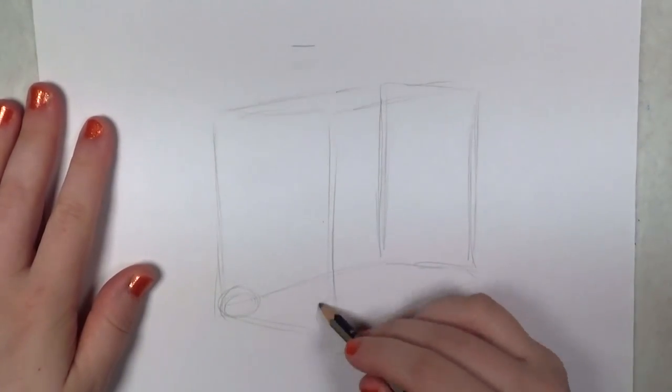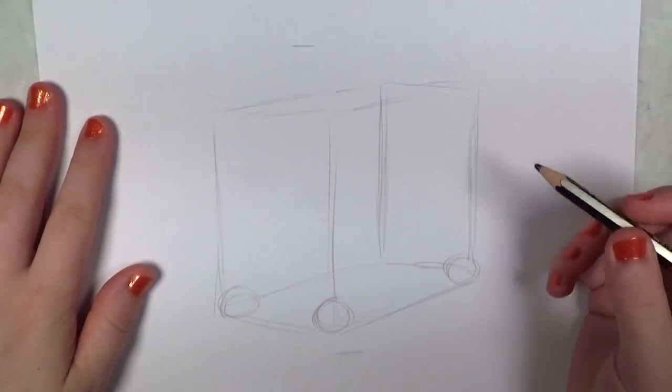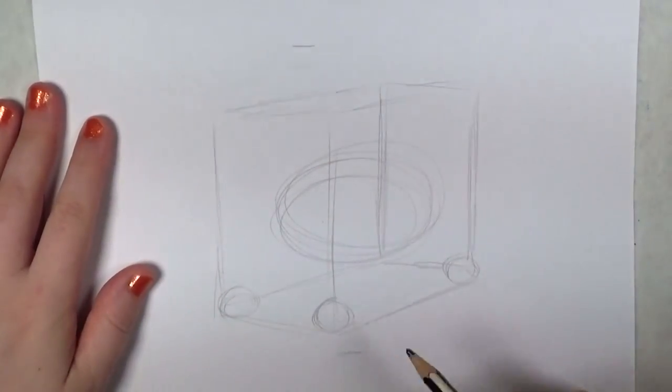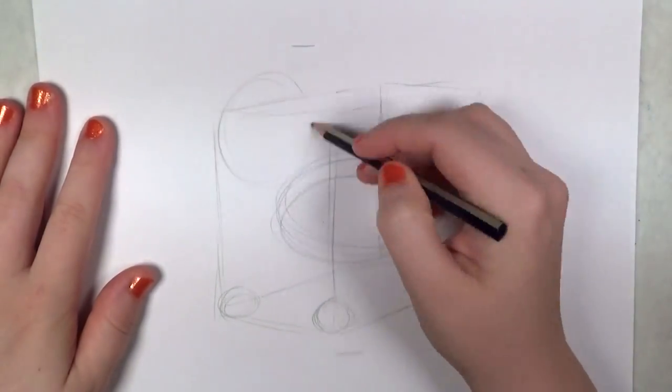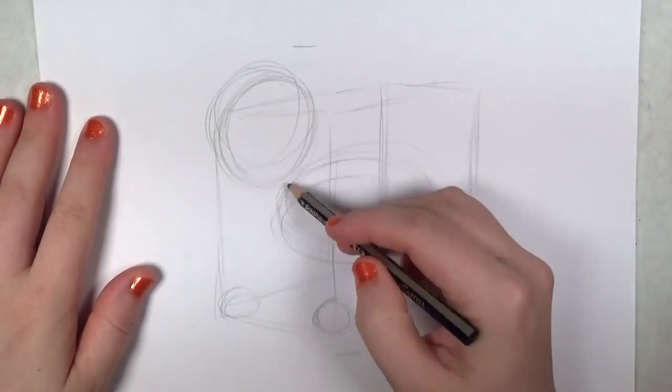The box is kind of like starting with a block of marble and then sculpting out of that. So these circles you see here that I'm drawing at the bottom corners of the box are going to be the feet. And then I'm filling in an oval shape for the body and a circle shape for the head.